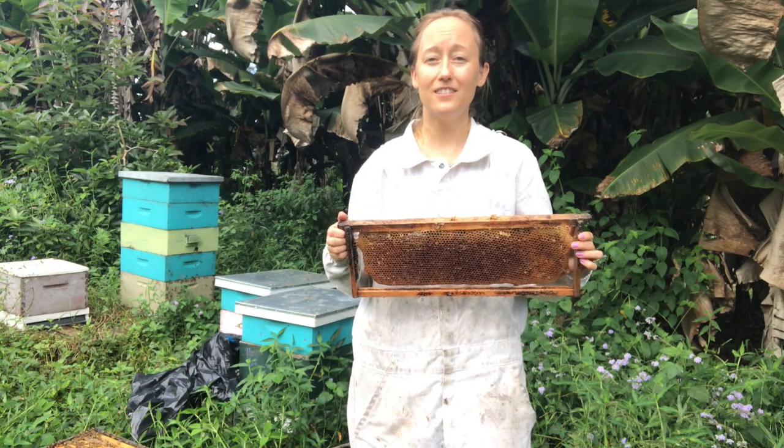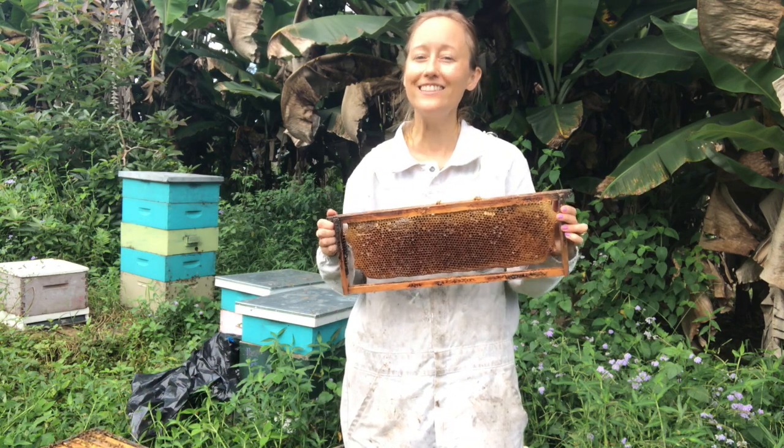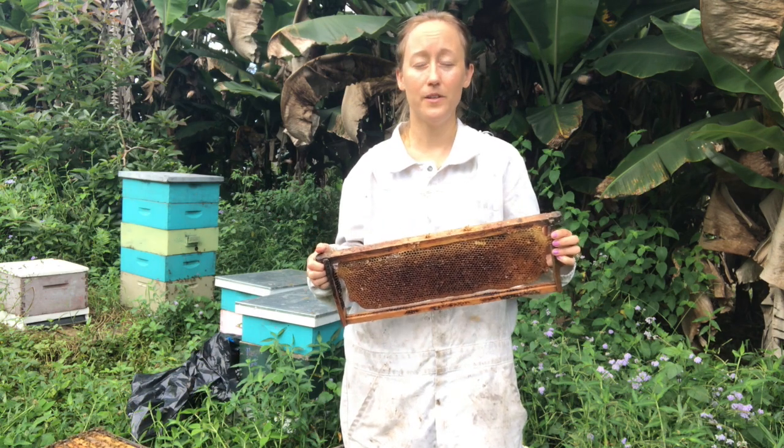For people that live in a state that gets a cold winter, you're going to have an easier time storing these than people that don't have a cold winter.